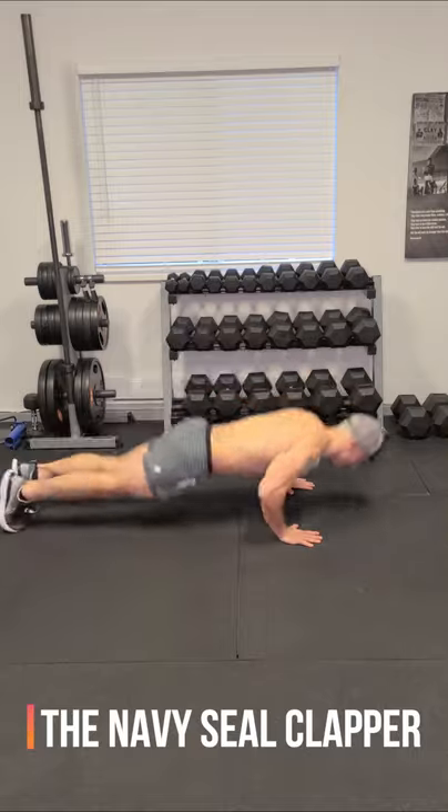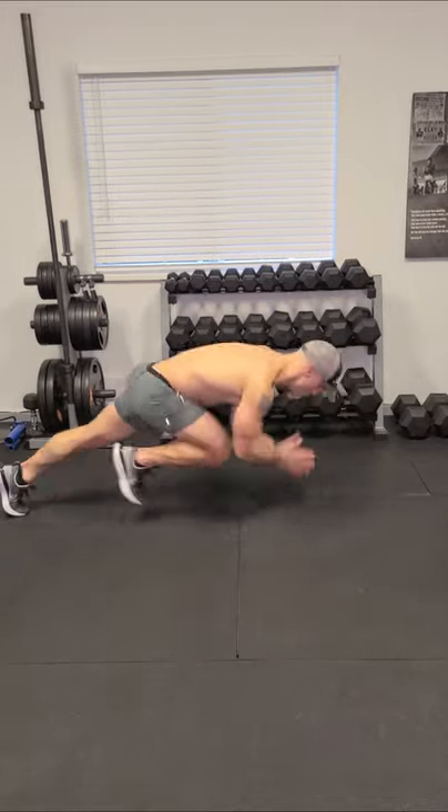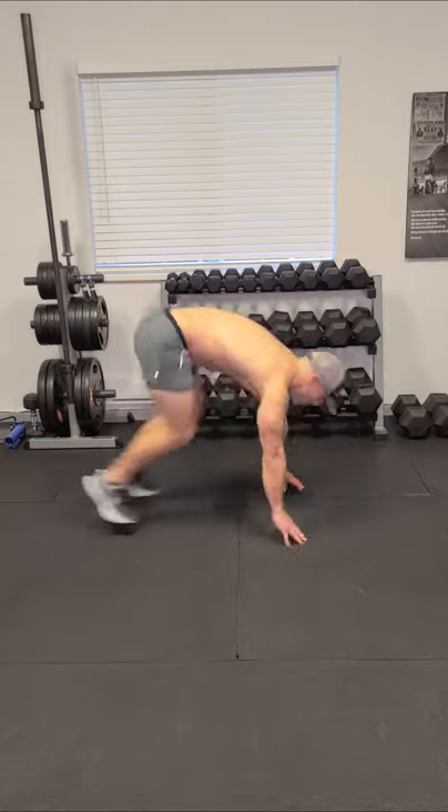Once you master that, you can add a little bit of spice, just like this. Yes! If you guys liked the video, like the video and make sure to head on over to our channel to check out some other great bodyweight workouts.